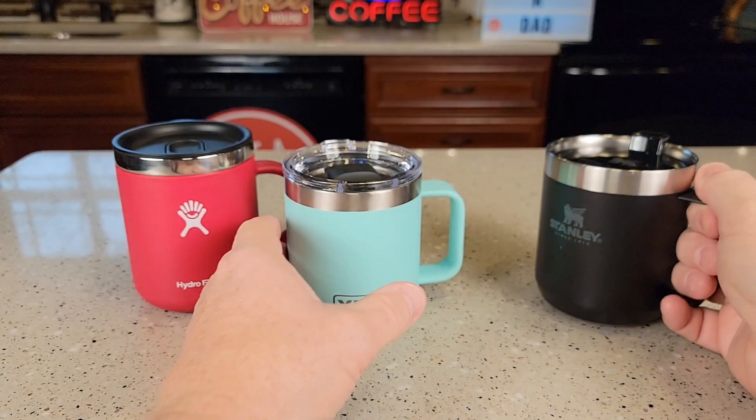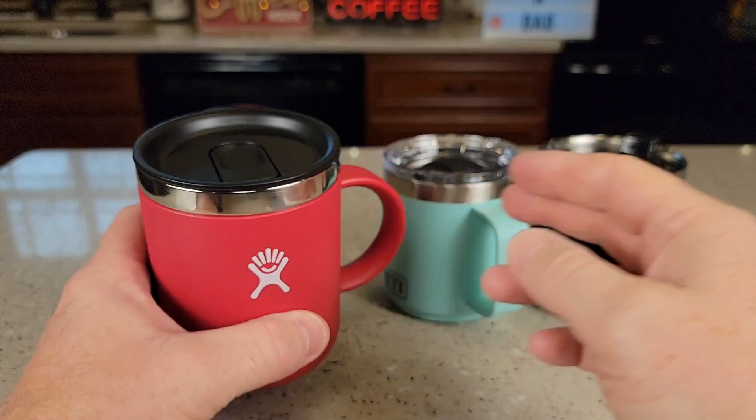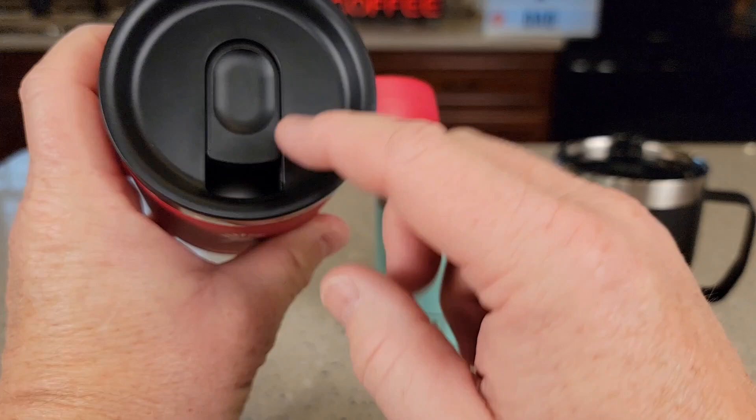As far as feel, the Yeti and Stanley have kind of a metal feel. The Hydro Flask is a little rounder and has kind of a soft feel to it. Getting back to the Yeti — when I drink out of the MagSlide lid it just feels a little bit nicer around your lips. But the Hydro Flask is also a really good feeling too.